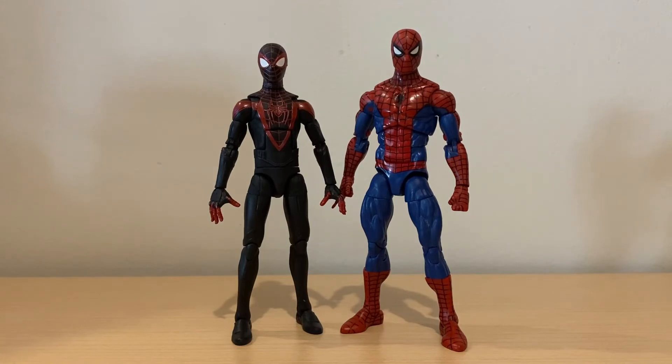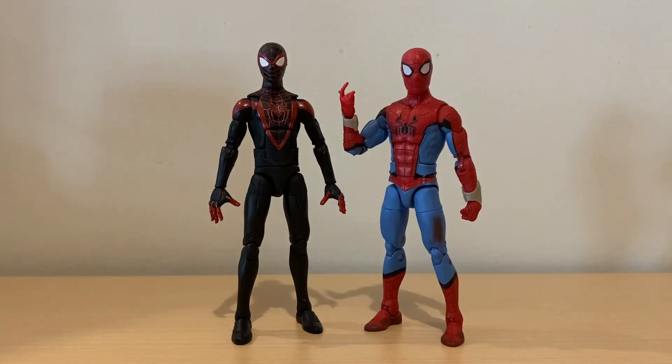For some figure comparisons: here's the PlayStation Miles Morales Spider-Man next to the classic Spider-Man from the retro wave. I usually treat my classic Spider-Man as a PlayStation Spider-Man, so I think these two look great side by side. Here's the Miles Morales Spider-Man next to the MCU Spider-Man from the What If wave. They're not really in the same universe, but with all these rumors about the Spider-Verse, it could be a possibility in the future.